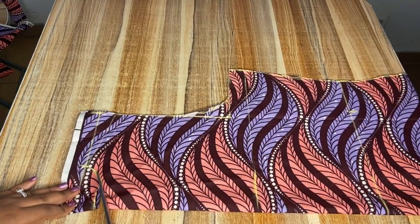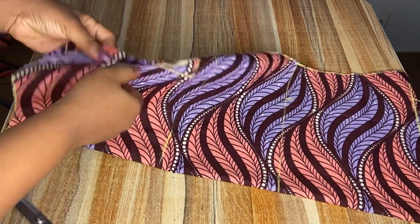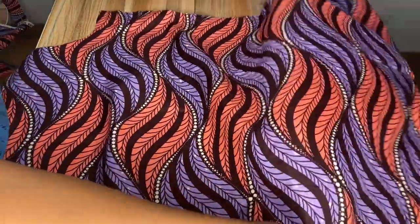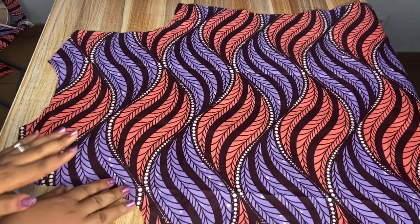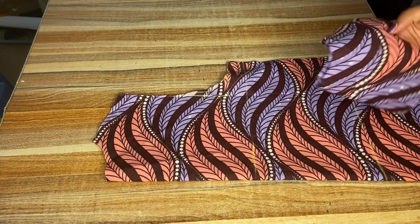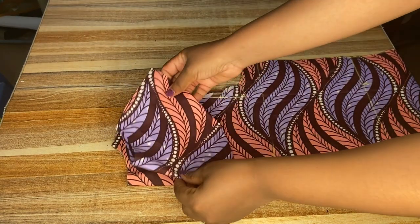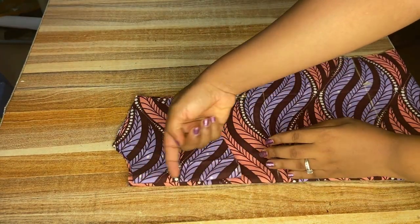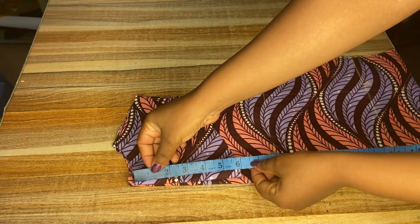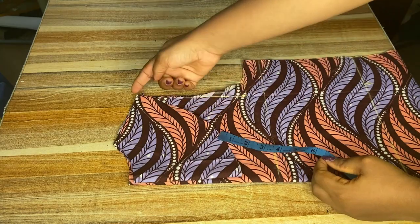Right now I'm cutting out the neckline and the shoulder part — we are done with the back body. This is what it looks like when it's open, because it was on fold while I cut it out. I want to do a full lining for the back parts, so I'll be cutting out a facing. I've gone ahead to cut out my facing by folding my fabric in two, then tracing the neckline and extending the opening parts to six inches, curving it down.